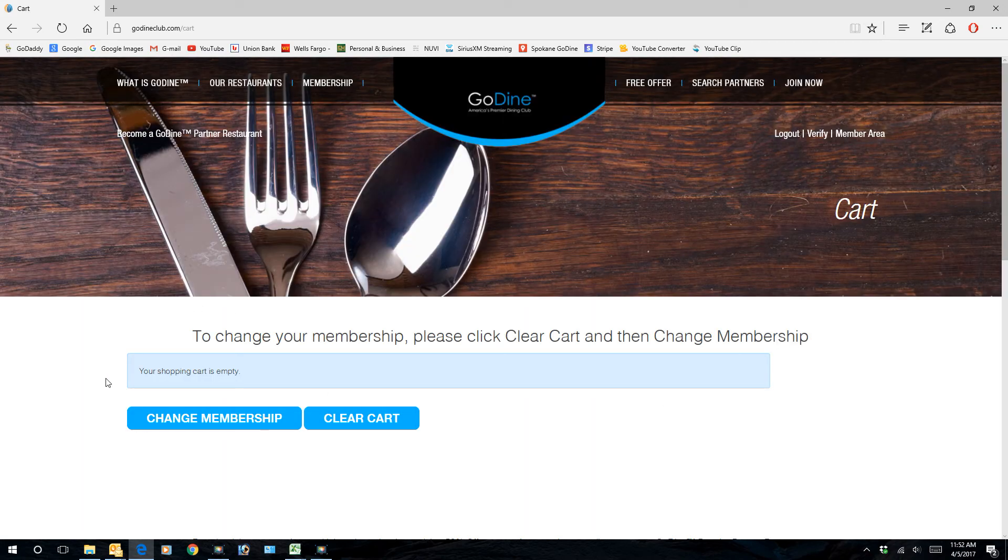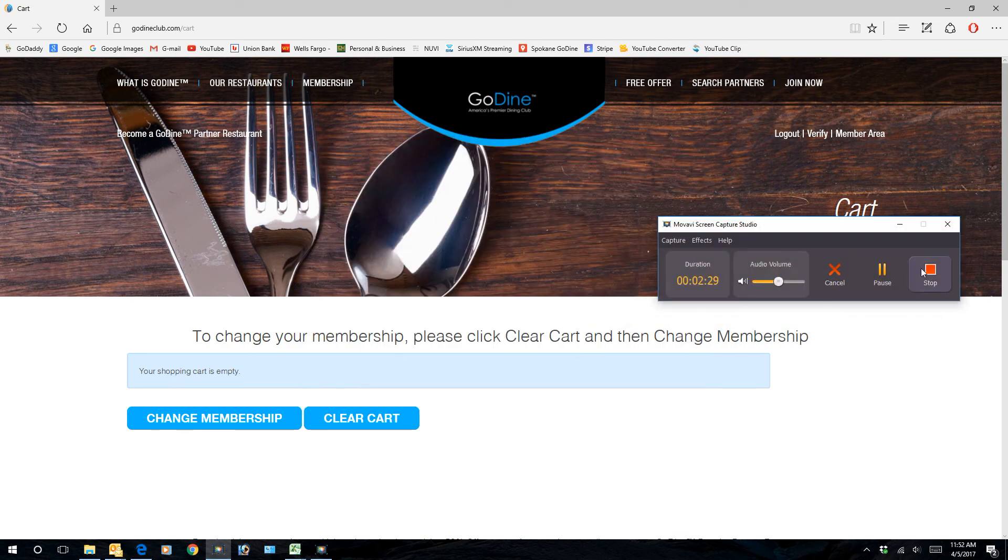Once again, my cart is empty, and I'm using godineclub.com/50.